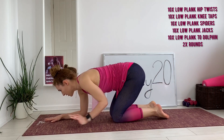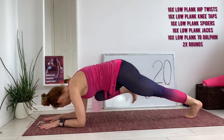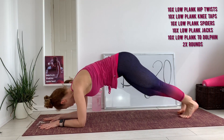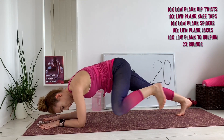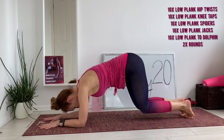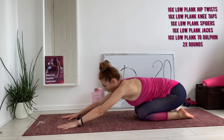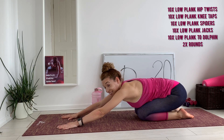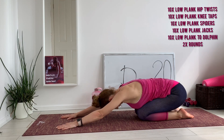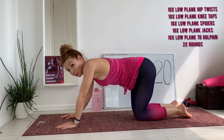Okay, a lot of spiders — and in. Child's pose, child's pose. Okay, jacks — low plank jacks!